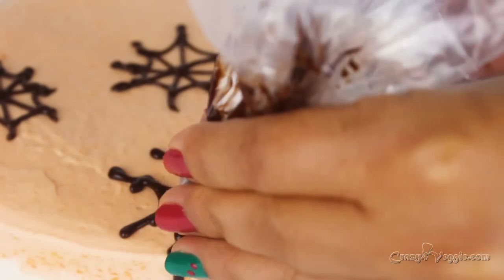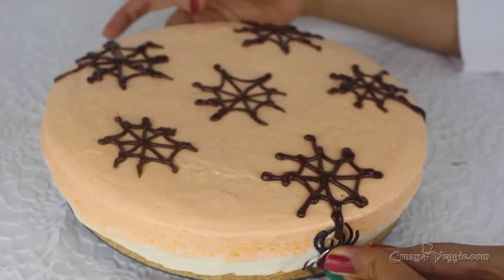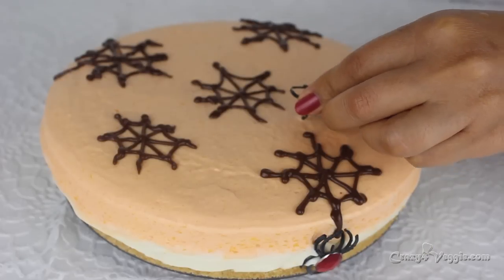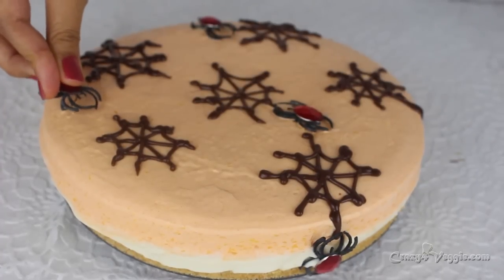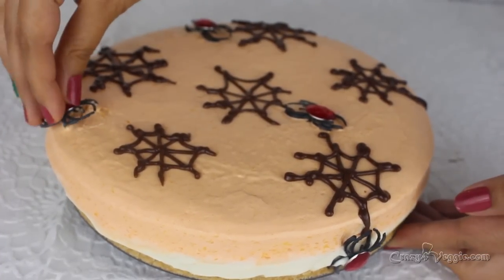That's it for today's session. I hope you guys liked my no-bake white chocolate peach mousse cake. If you did, don't forget to like and subscribe to my YouTube channel. I will see you soon in my next session — till then, take care, bye bye!